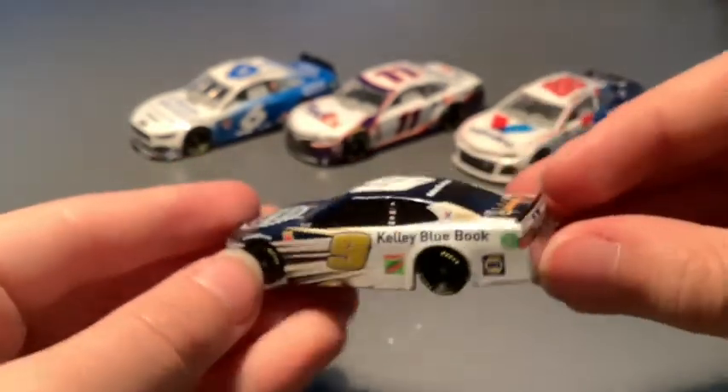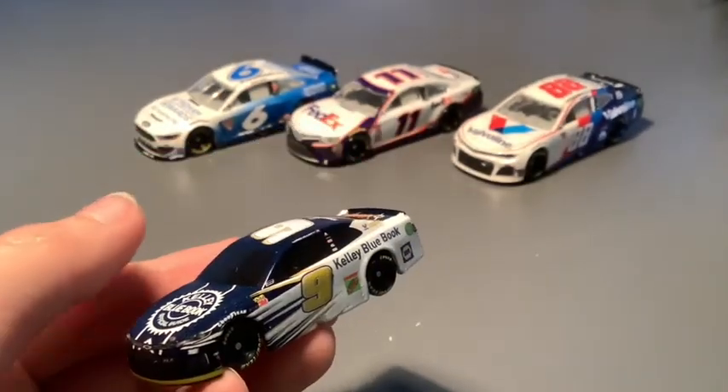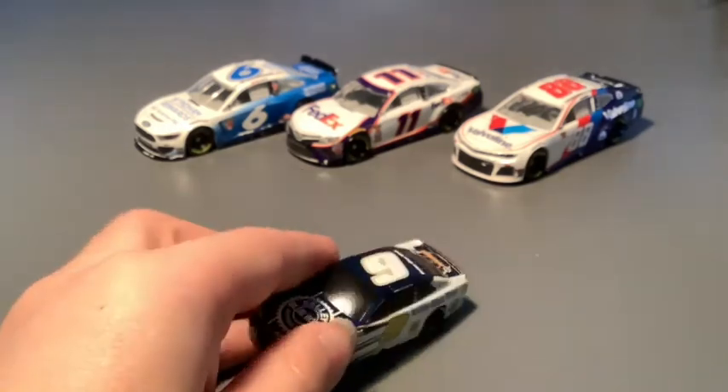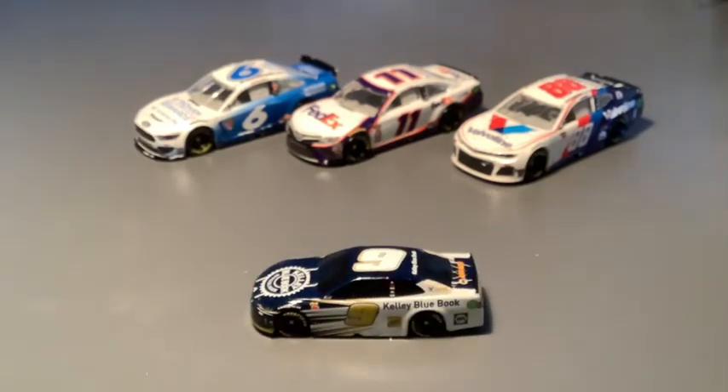It does have all the sponsors on it. I actually like this paint scheme more than the 2020 version. I think this is a very underrated scheme — or maybe I just like gold paint schemes. I really like this car. I like most of his paint schemes; I'm just not really a huge fan of any of the Hooters paint schemes. But his new Mountain Dew paint scheme is awesome — I love that one. And his normal NAPA is good too.